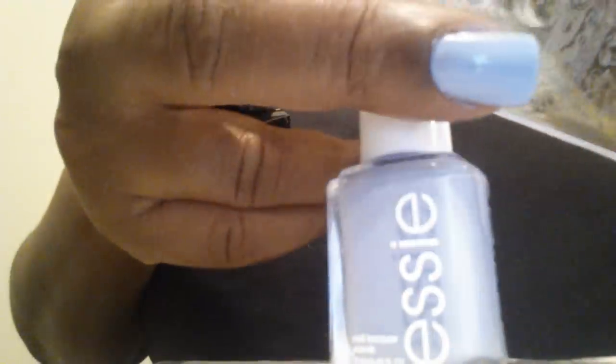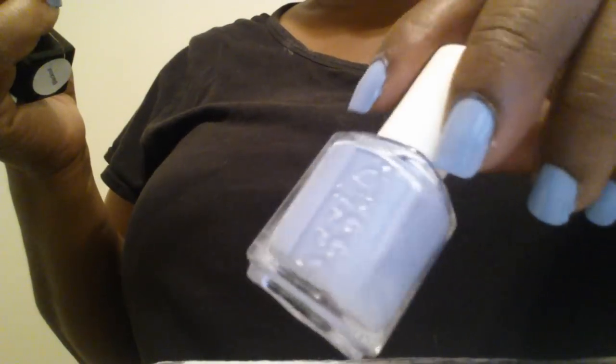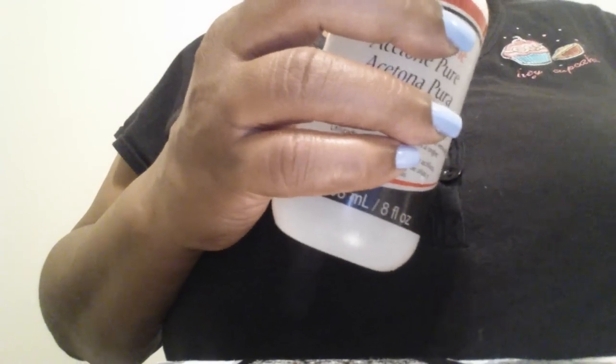The polish shade I have on today is my Essie 'Bikini So Teeny.' When I first tried this demo I had on a color called 'Watch Your Stepsister' — I really like that shade and want to do something with it. I'm going to demo this plate using this color and my Rika black. The only thing is I had gotten a really good pickup on my thumb that day but accidentally deleted the video.